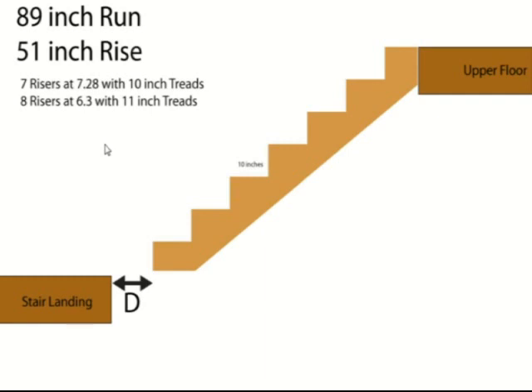In order to make the stairway work, I recommend, if possible, extending the stair landing to this point here, and then you could just set your stringer on top of the landing.